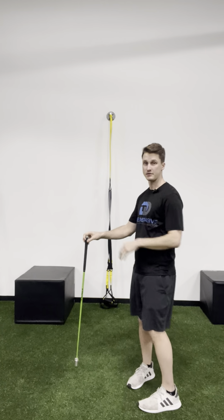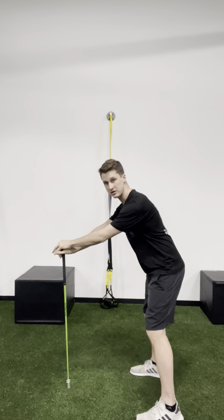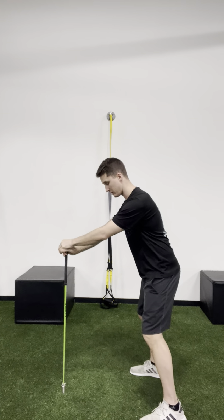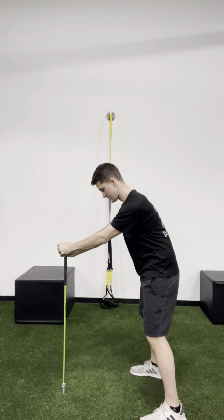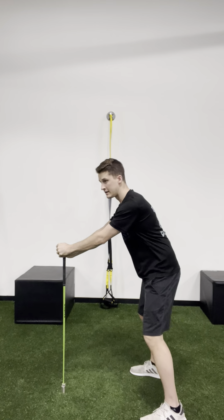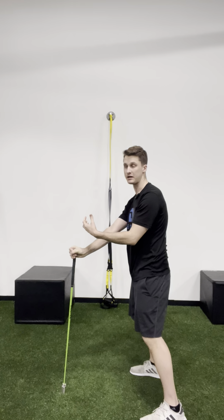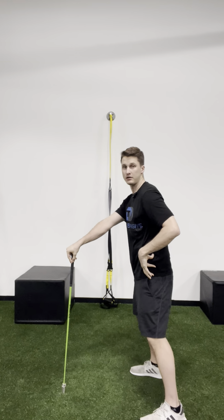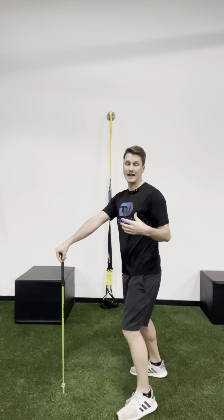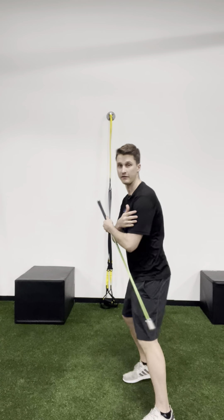So phase two is to take a sturdy object — hold on to something solid like a pole — get into the same position, and do the same exercise. Can you now, while holding on and keeping your upper body locked in, perform your posterior and anterior pelvic tilt? If you can do it now, we know you have what's called a stability problem — we locked everything in place and you can control it because you have the added stability to aid it.